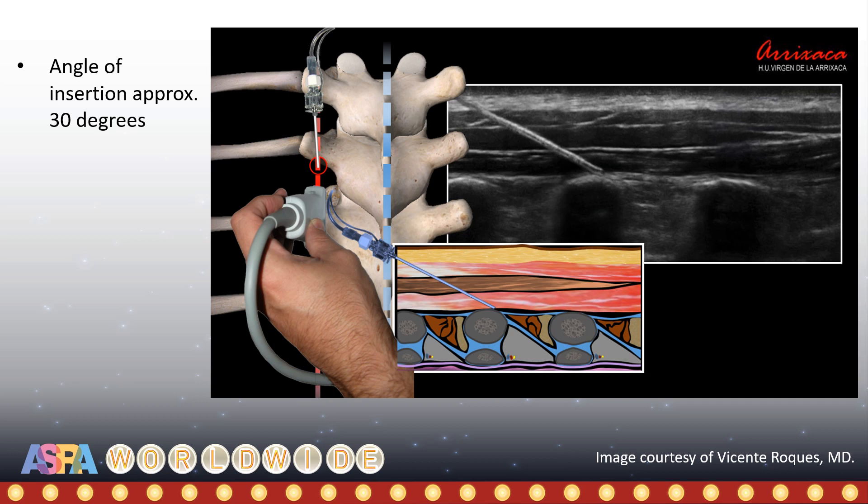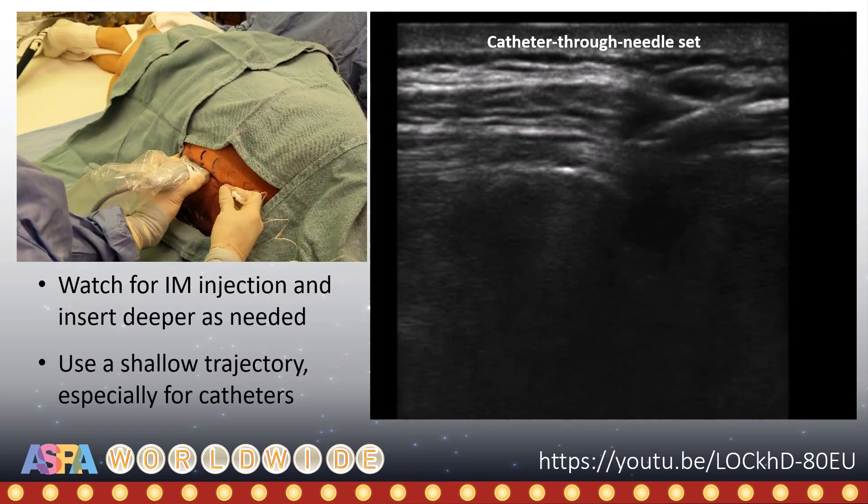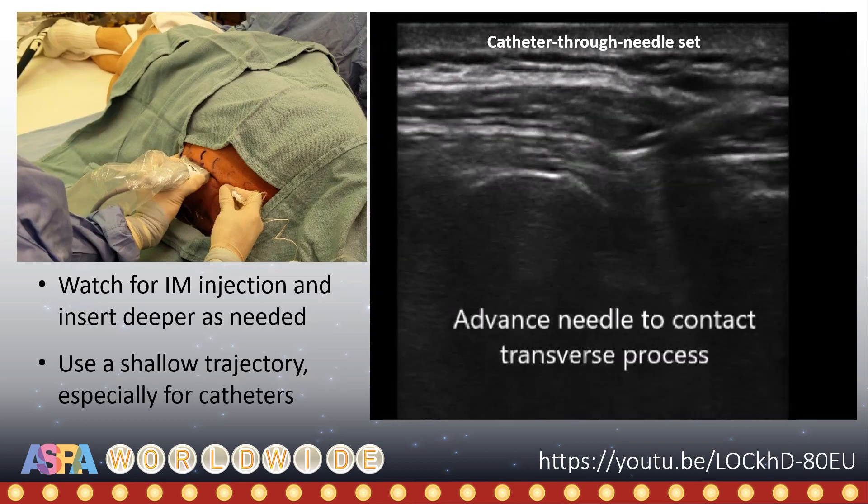A curved transducer can sometimes be helpful if depths are greater than 5 cm. A word on needle trajectory: it is recommended that the needle be introduced at a shallow angle, particularly if intending to thread a catheter. The angle should be less than 45 degrees, with 30 degrees or less working well most of the time. We should plan the skin insertion site to be an appropriate distance away from the probe to allow us to reach the targeted transverse process. This video illustrates this using a Tuohy catheter-through-needle set.